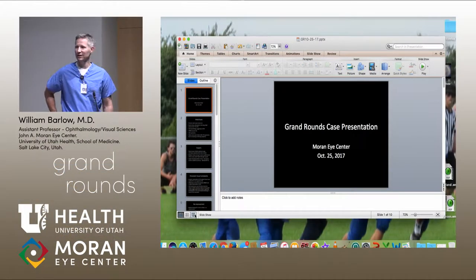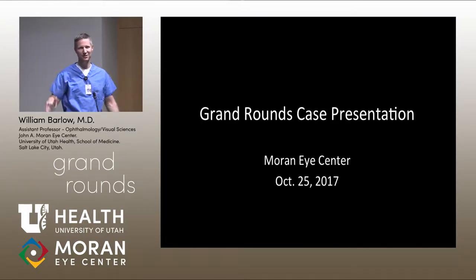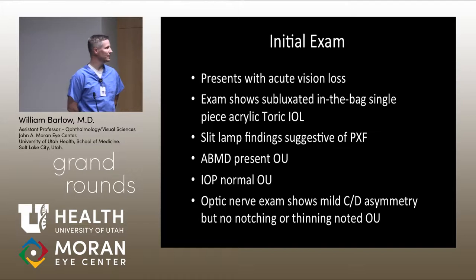Thanks to everyone who had a chance to see Mr. Bates — he's sitting in the back and wanted to listen to the conversation. His initial exam was about a year and a half ago. He presented with relatively subacute vision loss with a subluxed in-the-bag single-piece acrylic toric intraocular lens. He had slit lamp findings suggestive of pseudoexfoliation, and gonioscopy showed a very mild Sampaolesi line.